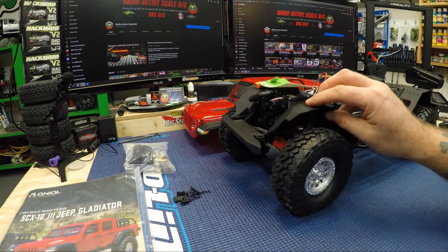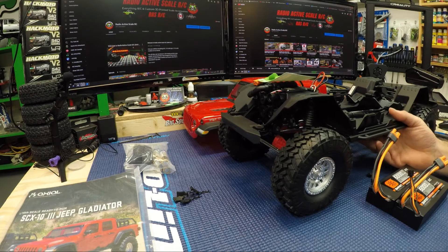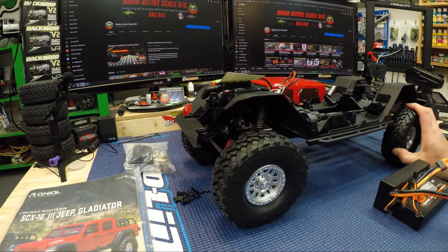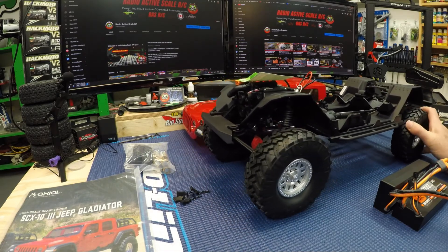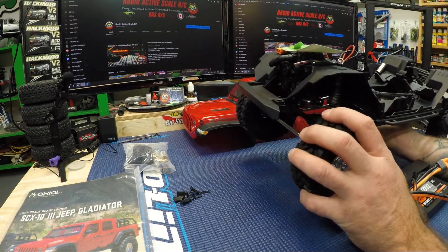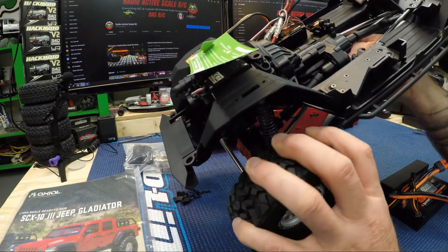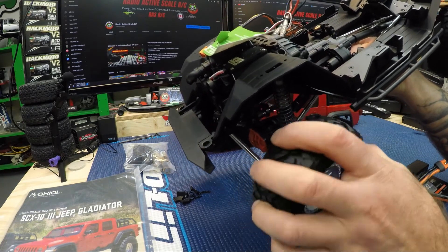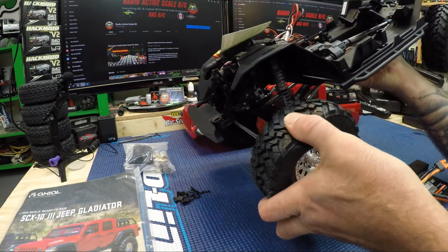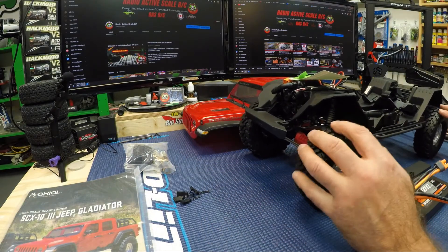I'm pretty impressed with the size of it — I have an SCX10 2 and this definitely has a longer chassis. I didn't plan on changing the ESC right away. There is a click they say in the transmission — I can hear that click — and that's in reverse. I don't hear it going forward, so we may have to figure out what that is. Hopefully they would have sorted that out, but yes, you can hear it in reverse.